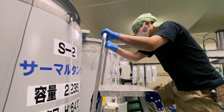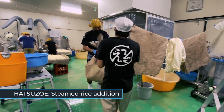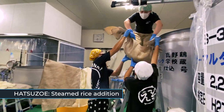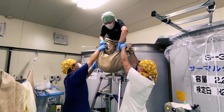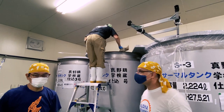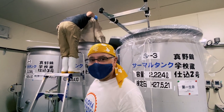This is the culmination of the hatsuzoe — the marriage of the koji and today's steamed rice, finally coming together in our tank. We're well on the way to making some delicious sake.